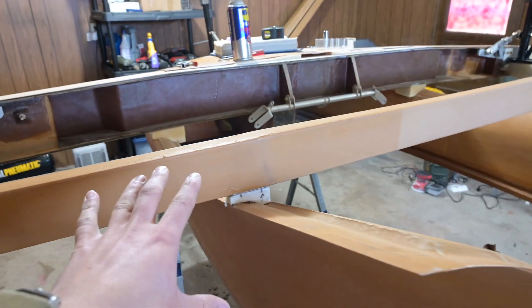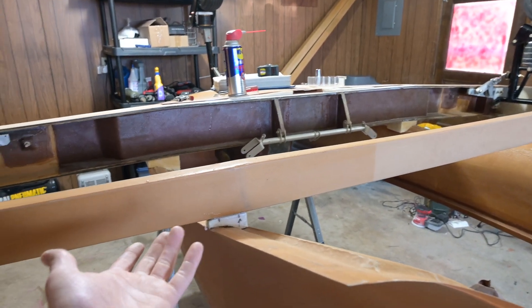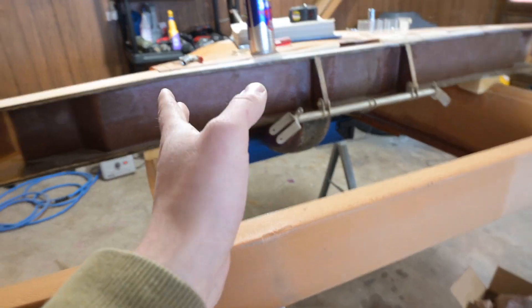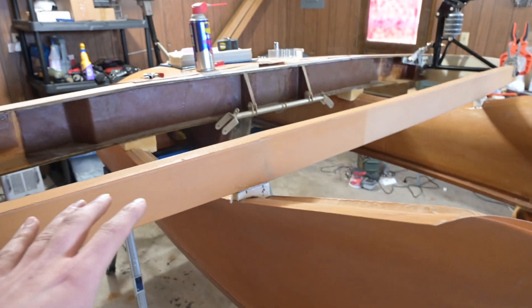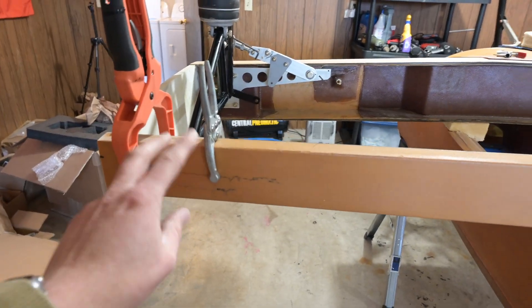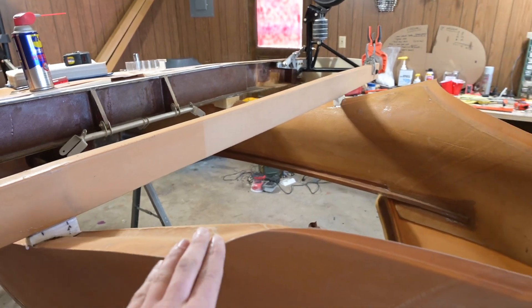I'm going to do the gear doors while the airframe is inverted because I think that'll be easier. Then I'm going to flip it over so it's up on its feet and go in and do the structural layups. I'll do the cockpit closeout ribs and all that stuff then, because I think that's going to be easier when the plane is right-side up so I'm not having to work around the belly. I'm going to get these bolted in and then start on the belly — the goal is to get that done today.